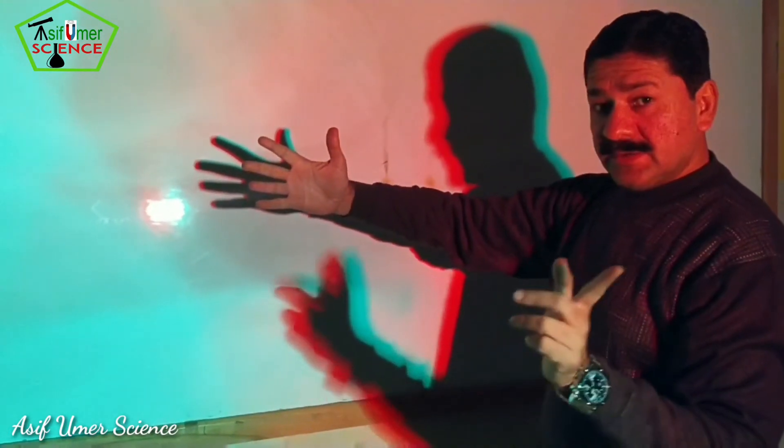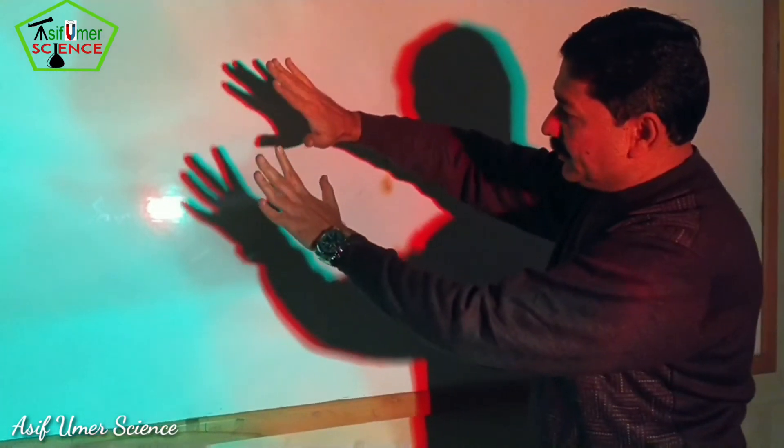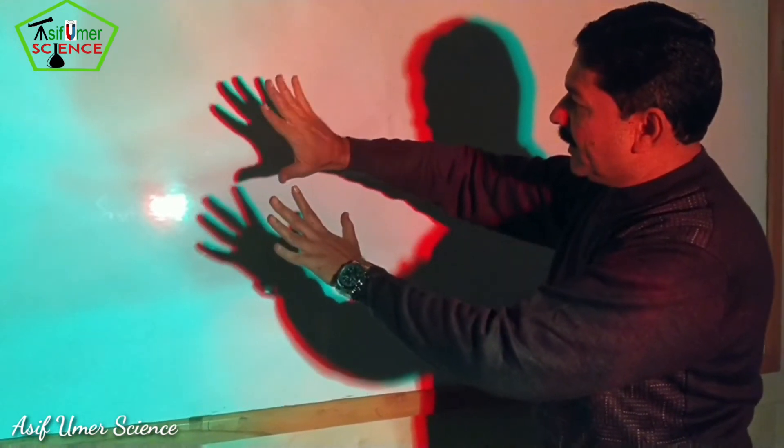With two light bulbs — red and green — the shadows are red and green.